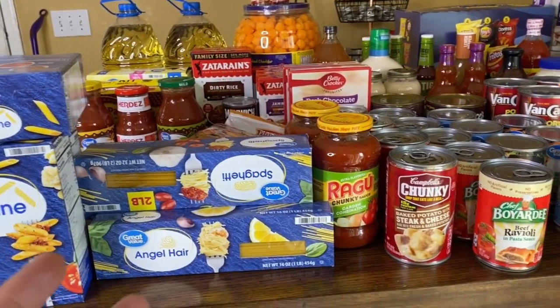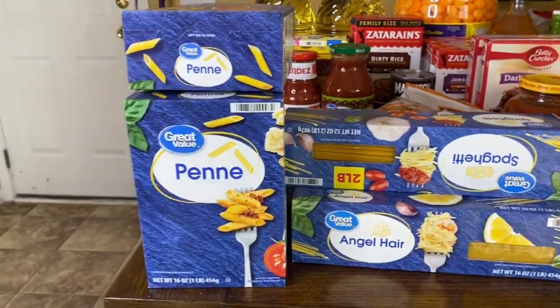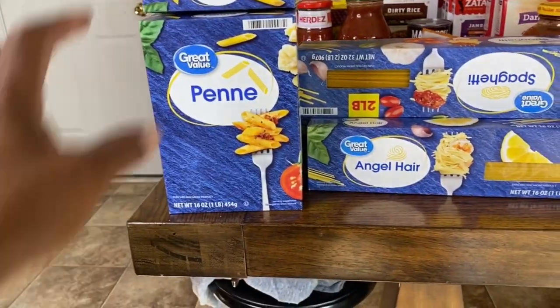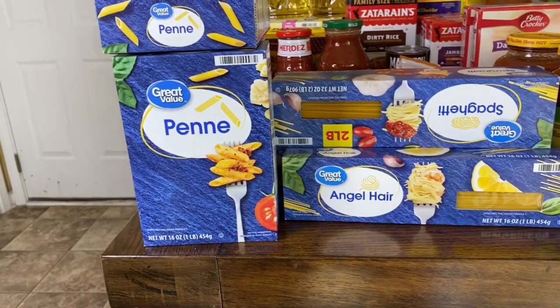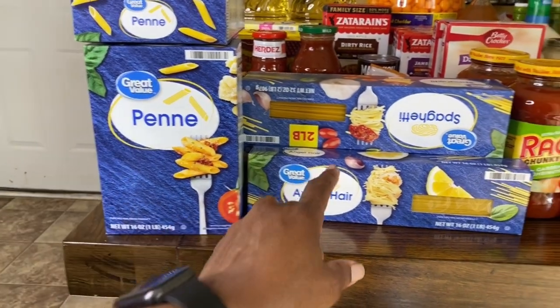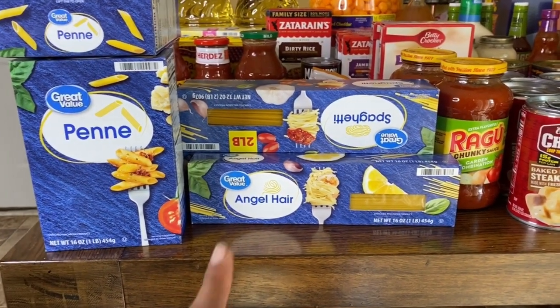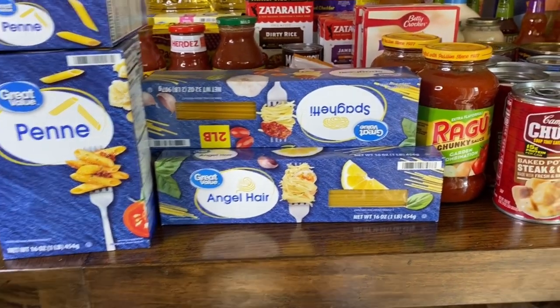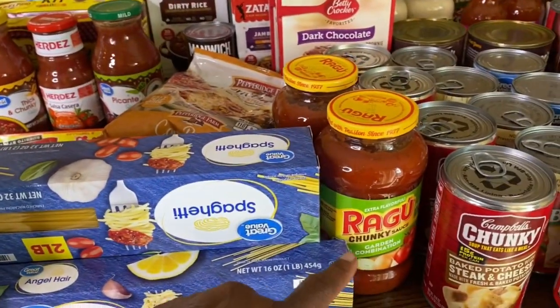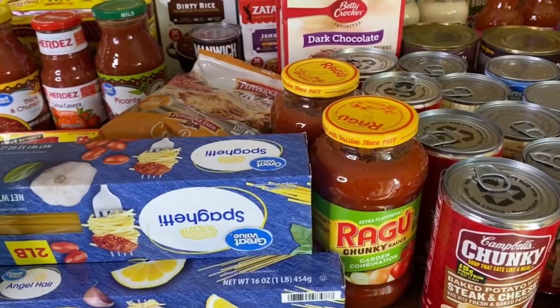Dry goods up here and meats over there. So right here we have some pasta — I needed to restock. I bought three boxes of this, two of the two-pound boxes of spaghetti and angel hair pasta as well. I also got the little small bottle of spaghetti sauce — I didn't get the big one.